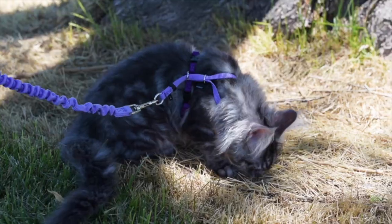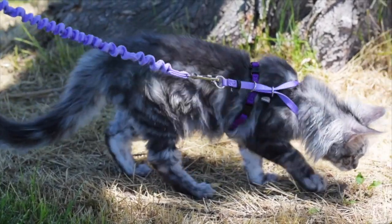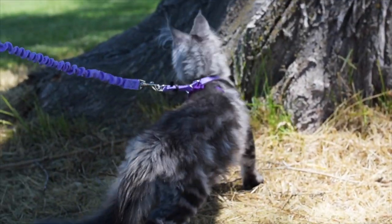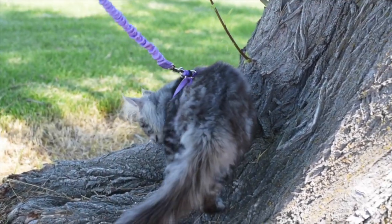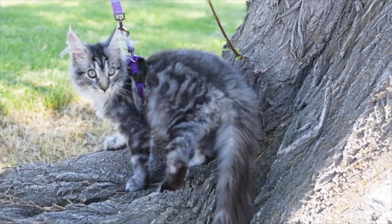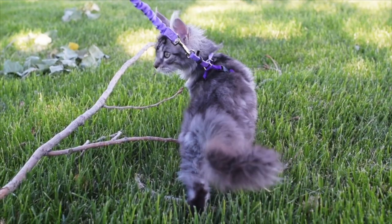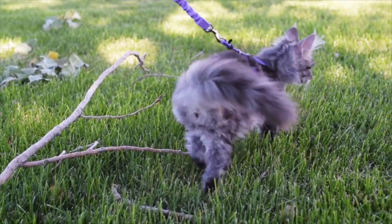Once your kitten is walking comfortably inside with both a harness and leash, they are ready to go outside on lots of fun adventures. Training your kitten or cat to walk on a leash will strengthen the bond you have with them because you are spending time together. It's also good exercise for indoor cats, and bringing them outdoors provides mental stimulation.